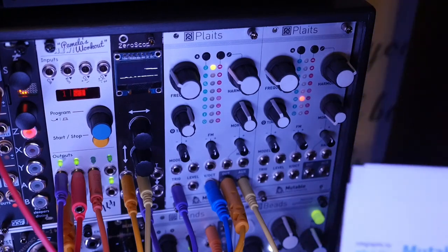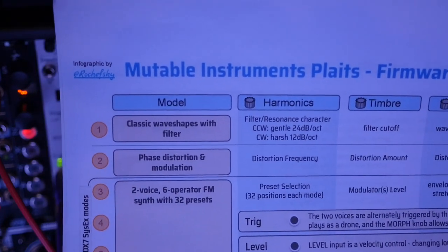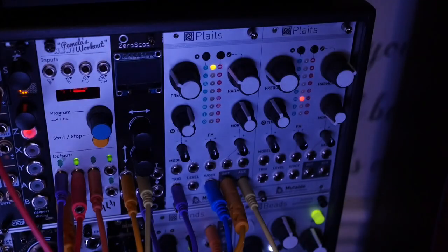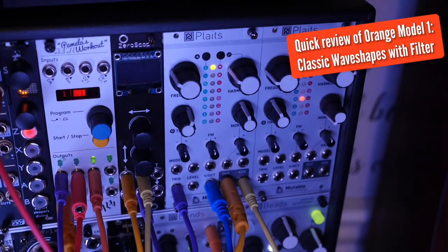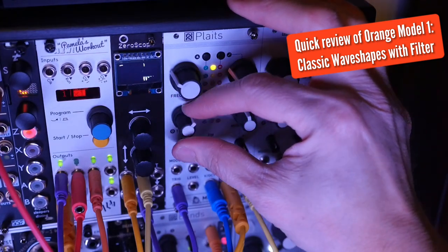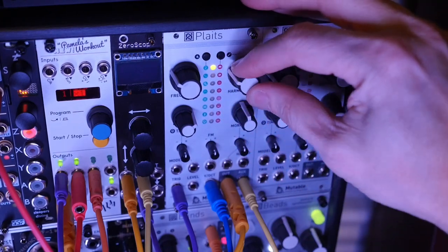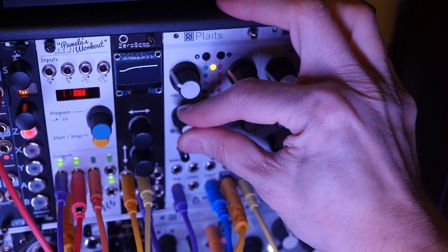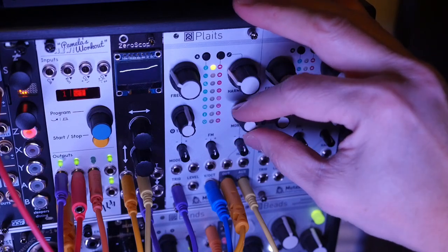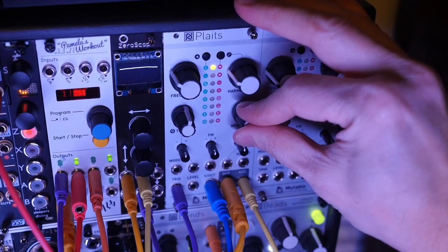Let's look at the cheat sheet. Model one is the classic wave shape with filter wave shapes — it's actually a couple of wave shapes used here. The timbre being the filter cutoff is what makes it so interesting. This plays like a classic filter cutoff instrument. Harmonics does the resonance, timbre does the filter cutoff, and morph does the waveform in the sublevel. So you can really get that subwoofer kind of sound on the right side.